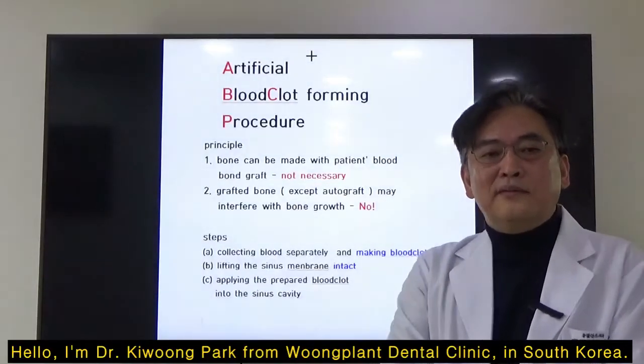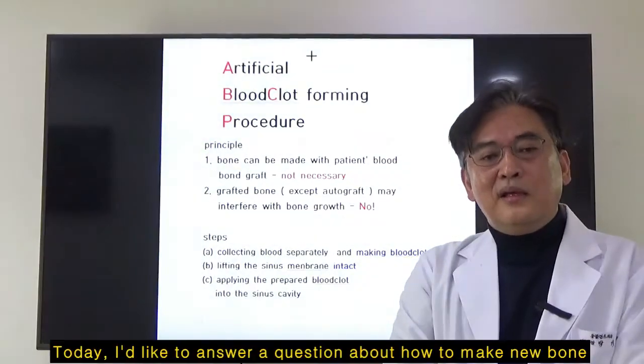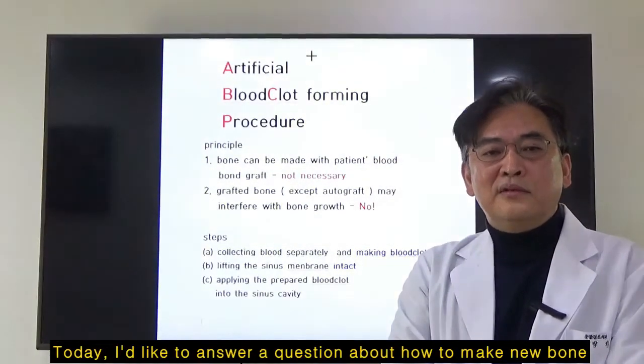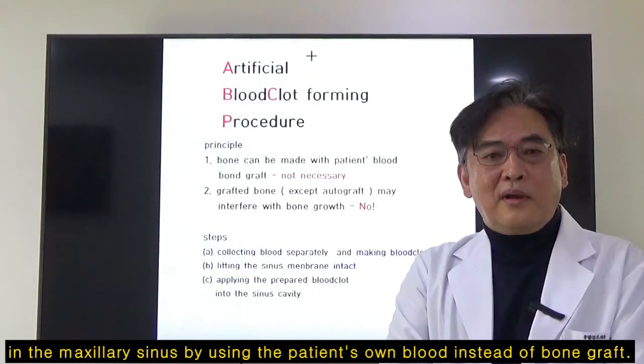Hello, I'm Dr. Kyung Park from Oomphalan Dental Clinic in South Korea. Today, I'd like to answer a question about how to make new bones in the maxillary sinus by using the patient's own blood instead of bone graft.